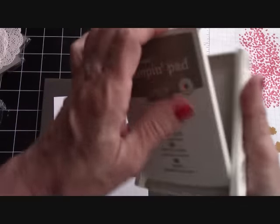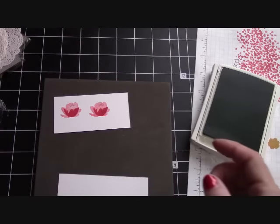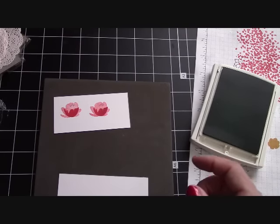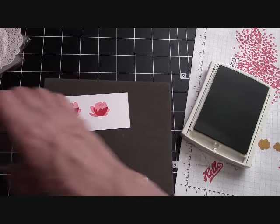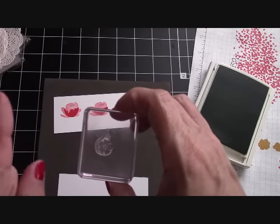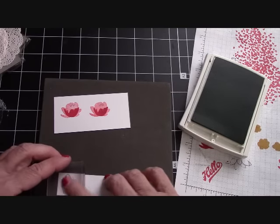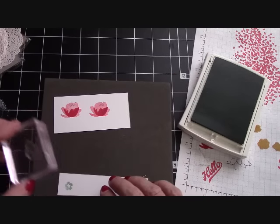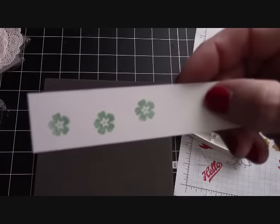Now we're going to go in with Mint Macaron for the itty bitty flowers. I pick that stamp right out — I'll take that off and put this on. It has an arrow if you were going to layer it on the other flowers, but I just want to use this alone with the Mint Macaron. I'm going to make three of them, and I'm just doing this on scrap paper.